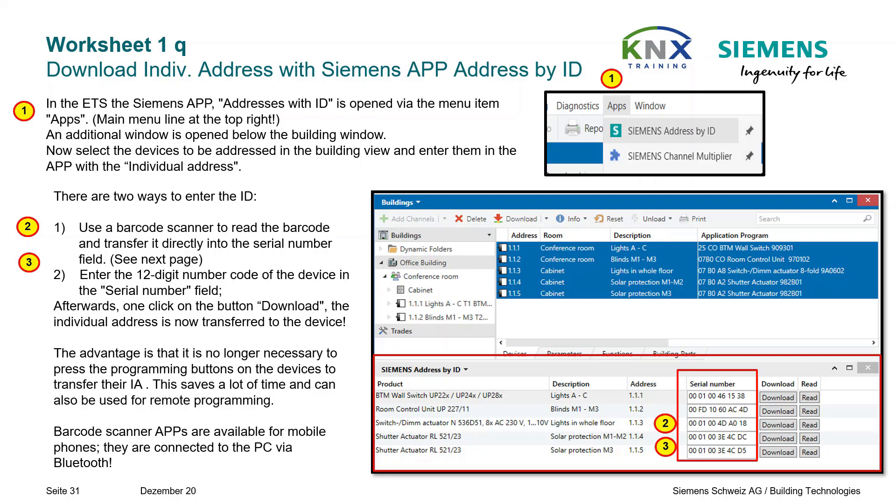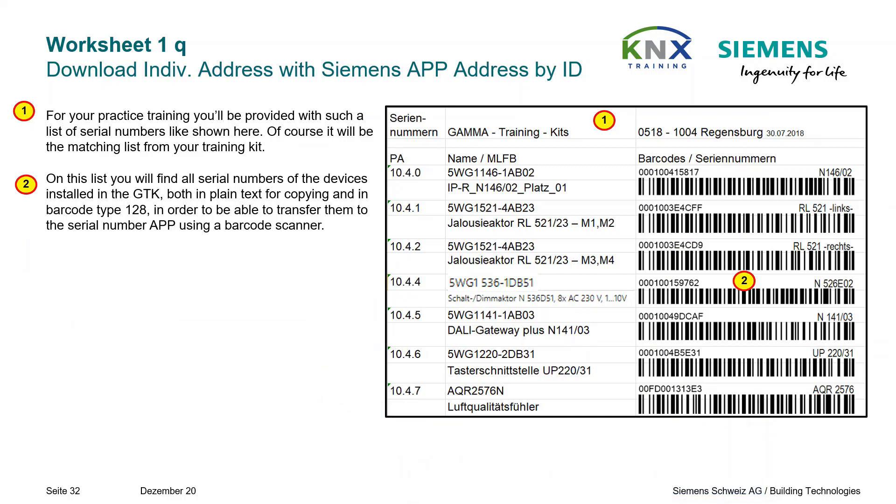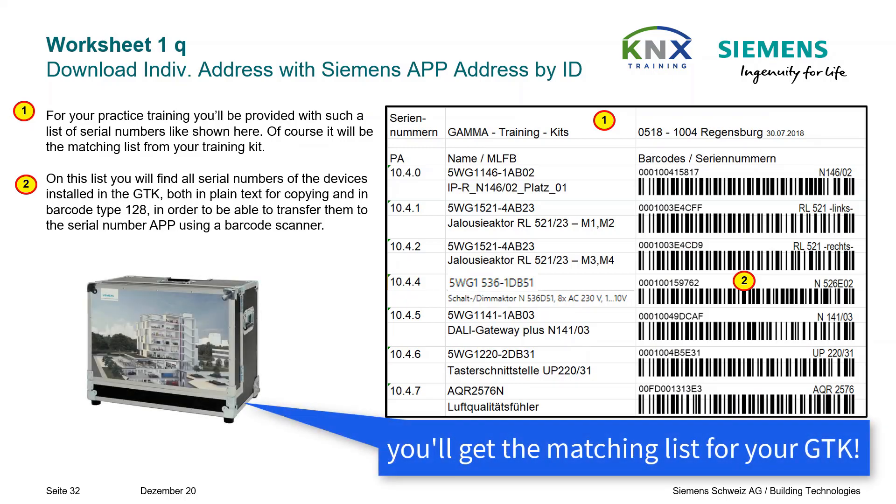This saves a lot of time and can also be used for remote programming. Barcode scanner apps are available for mobile phones — they are connected to the PC via Bluetooth. Most KNX devices nowadays have a unique serial number. For your practice training, you will be provided with a list of serial numbers. It will be the matching list from your training kit, including all serial numbers both in plain text and in barcode type 128.